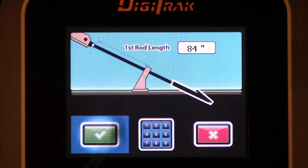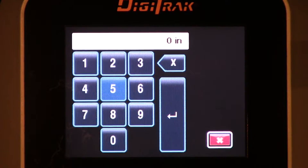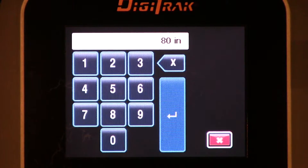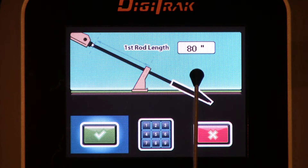The number wasn't 84, it was 80. We can modify that — slide over to the keypad, click the trigger, slide to 8, and then 0. There's my 80 inches, that is correct. Back to the enter key, click the trigger. And now we've just modified that first rod length to 80 inches.